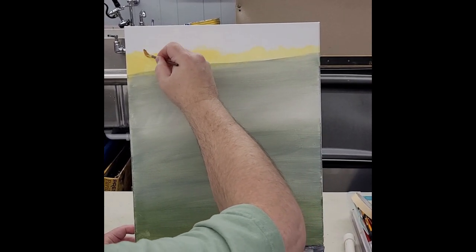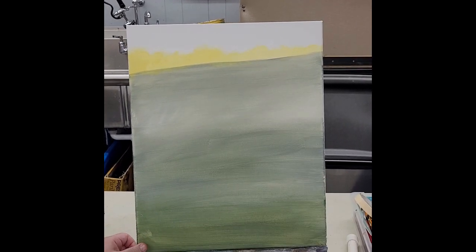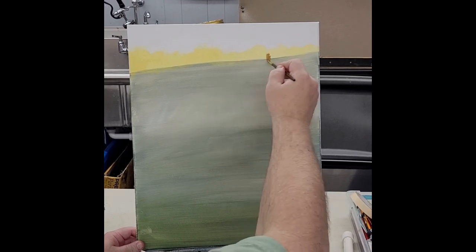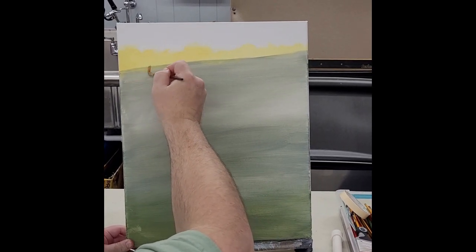If you use just a little paint and a little water, it'll go further and it'll dry faster. So by the time I get to the end, I'll be ready to come back and do my next color. Just kind of scrubbing it in, knowing that it's going to be three layers. Let those top edges soft and fuzzy — take a dry brush and kind of scrub out as much as I can.